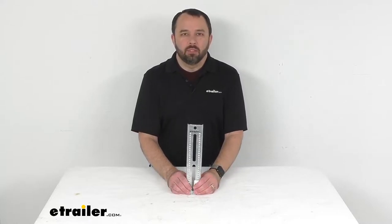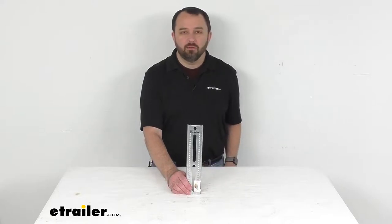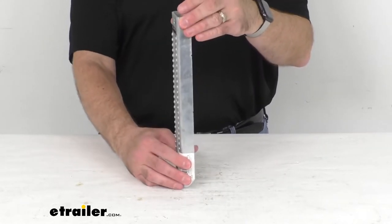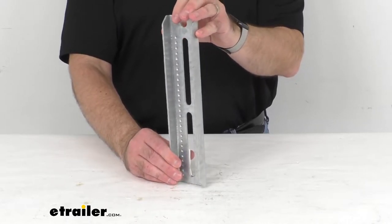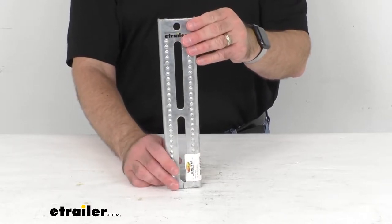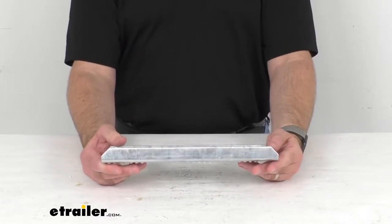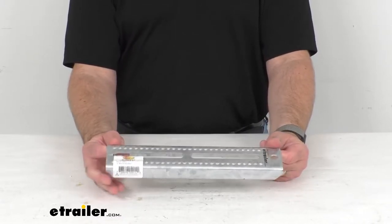Hi everybody, Andy here with eTrailer.com and today we're going to take a look at the C.E. Smith galvanized steel bolster bracket. Bolster brackets are typically mounted upright on a boat trailer's crossmember with a U-bolt, and when used with the swivel bracket, they allow a mounted bunk board — which runs from the front of the trailer to the back — to pivot while you are loading a boat. On kayak trailers, these brackets are mounted to the trailer's frame and support bunk boards that run across the trailer.